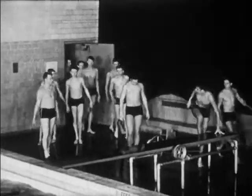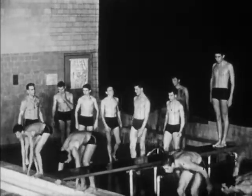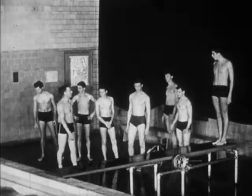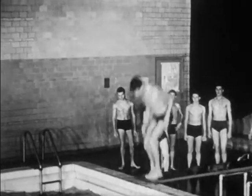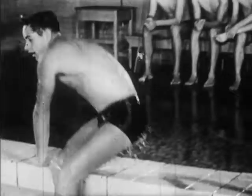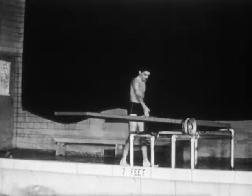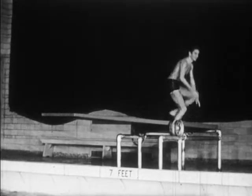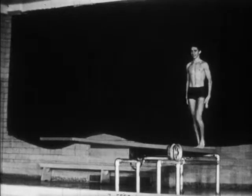The human body is an interesting and wonderful mechanism. Think of all it allows us to do: run, jump, sit, stand, walk — any number of different movements, from very simple ones to very complex.